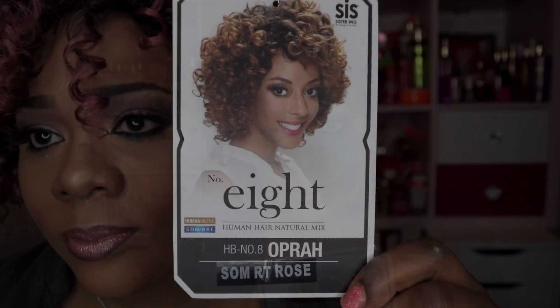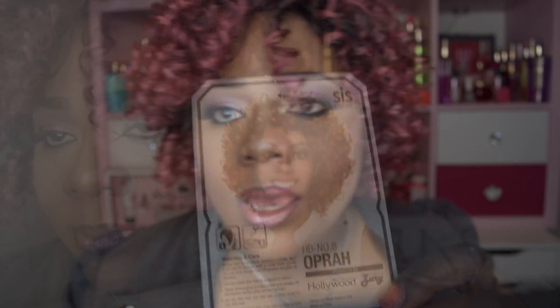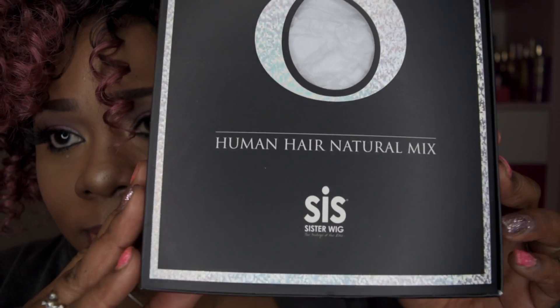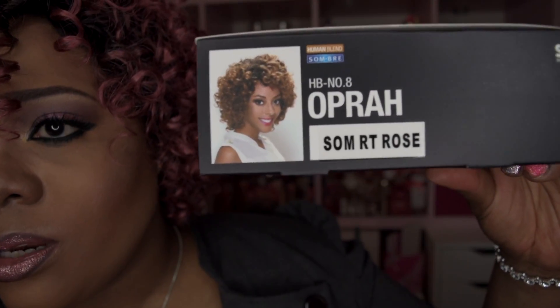She's from the new number 8 line by Zuri Hollywood. Let me show you the stock card and the packaging. So number 8, the style Oprah, in color R.T. Rose. Now this is one of many — I'm going to be coming to you with some cute short styles for the summer.